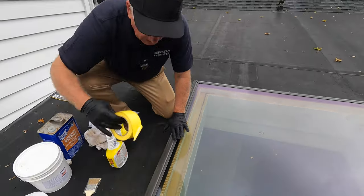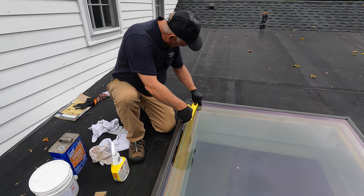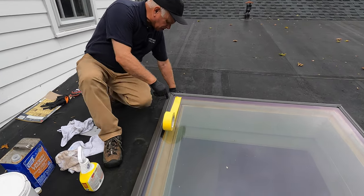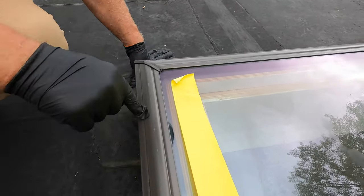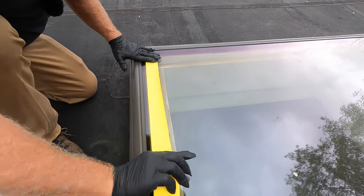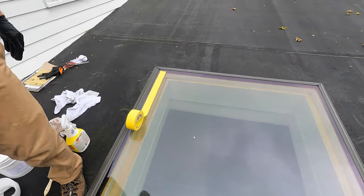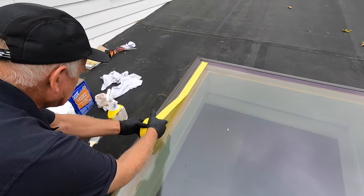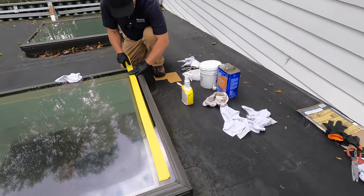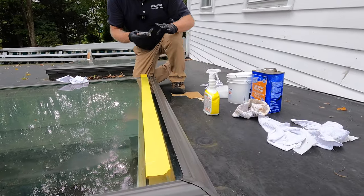The next step is to take masking tape and mask off the area. What I'm trying to accomplish here is only about an inch over the glass — that's how far you want to go. I'm going to mask this off at around three quarters of an inch. That's all I have. Mask it off.